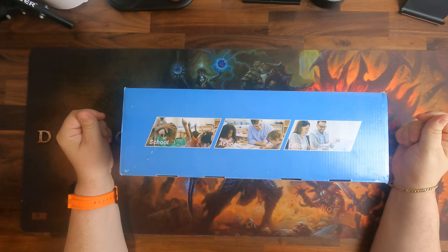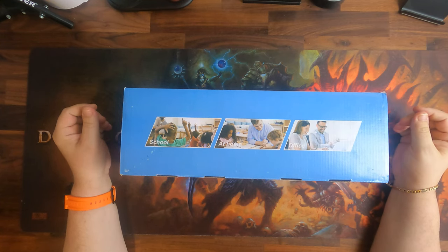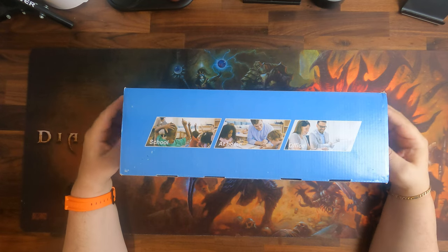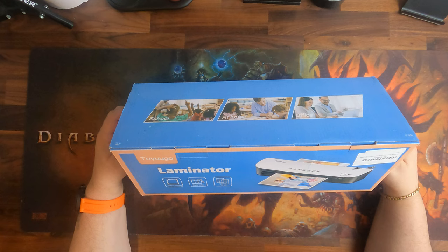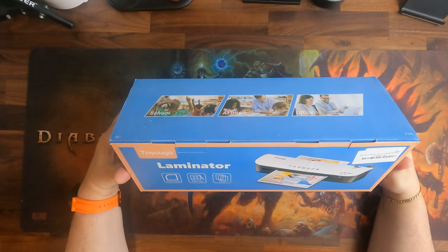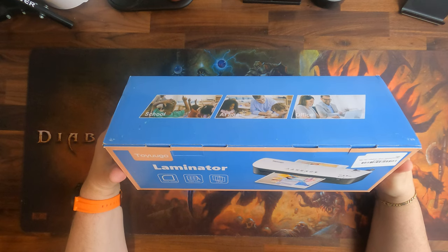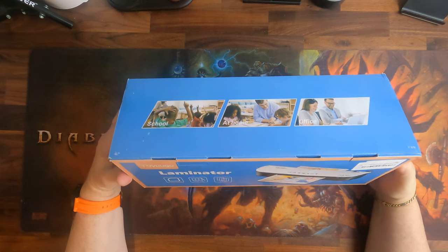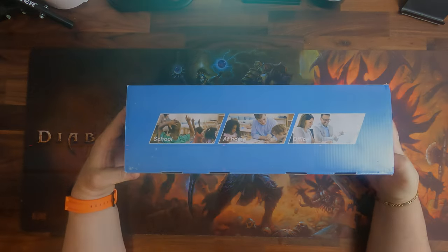Hello and welcome to Scamachi DB Tech where we review everything and anything in short informative videos. In this episode we have the Toyugo A4 laminator. It is for A4, so not for the American market — it is for the European market. It is fairly decently priced at 36 pounds, which includes a paper cutting machine and a corner rounder as well.